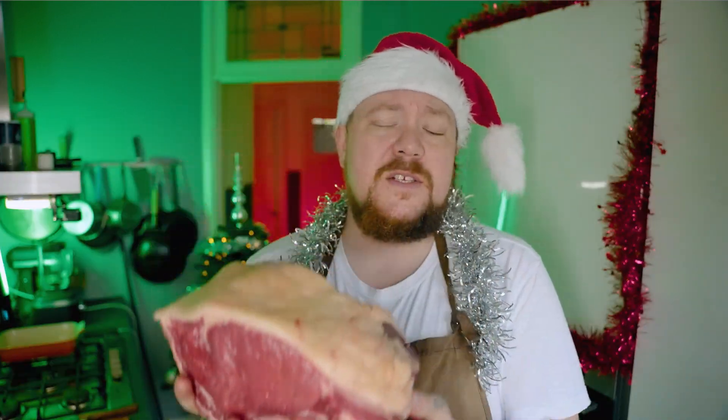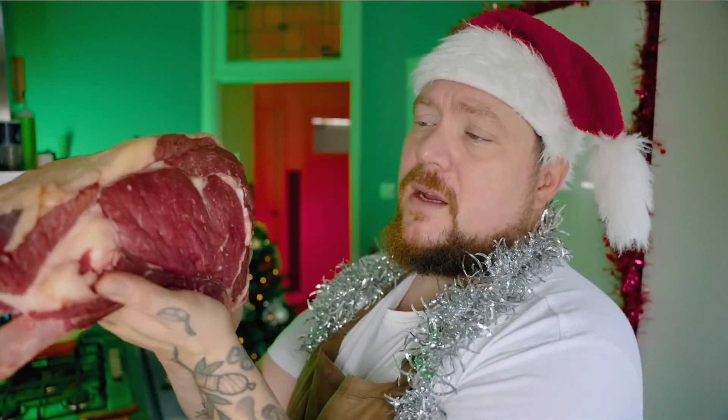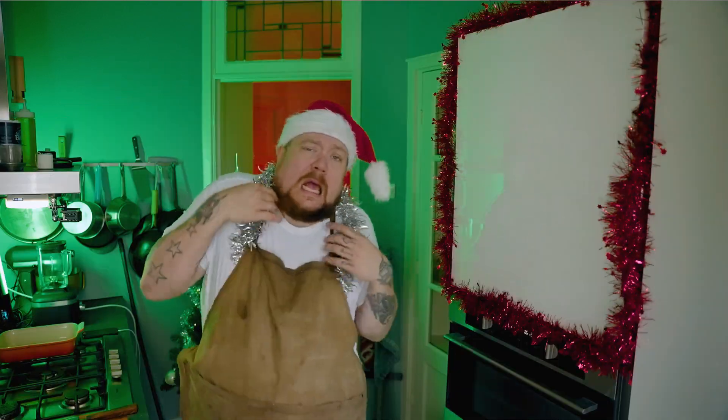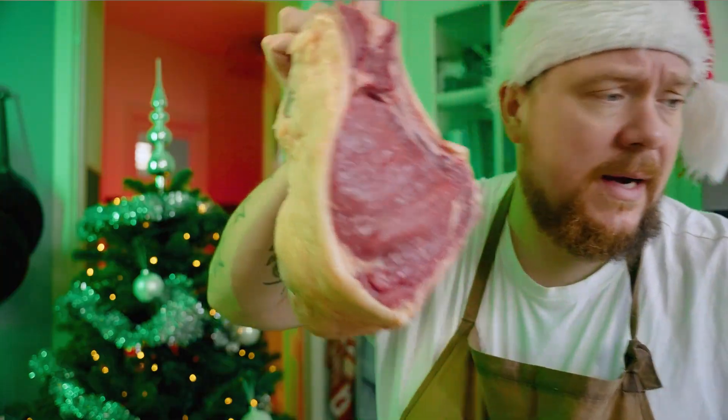Heel veel mensen zijn best wel geïntimideerd door een heel groot stuk vlees. En vandaag ga ik je helpen om niet geïntimideerd te zijn door een groot stuk vlees, want ik ga je helemaal uitleggen hoe je dit stukje fucking lekker kan gaan maken. Ik krijg kriebels van dit ding. Een rib roast gaan we maken vandaag.